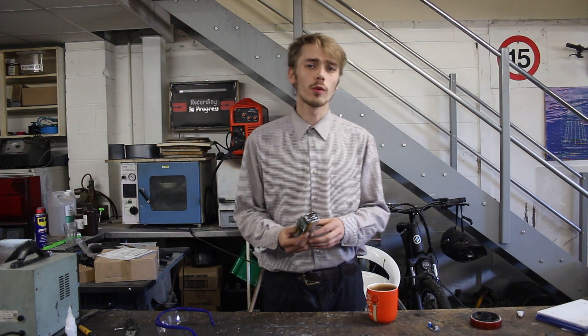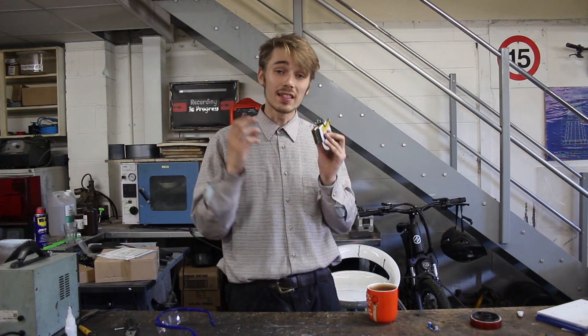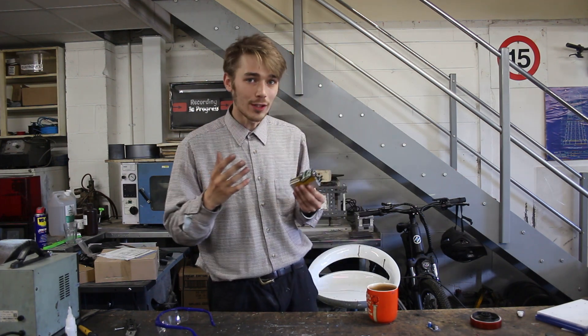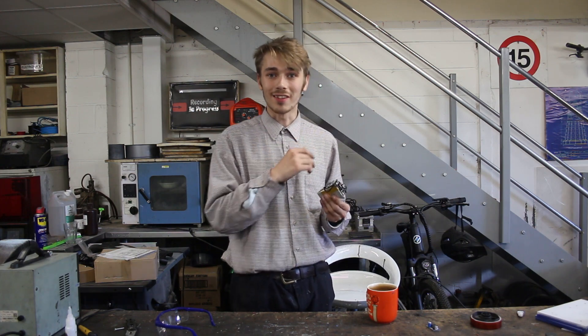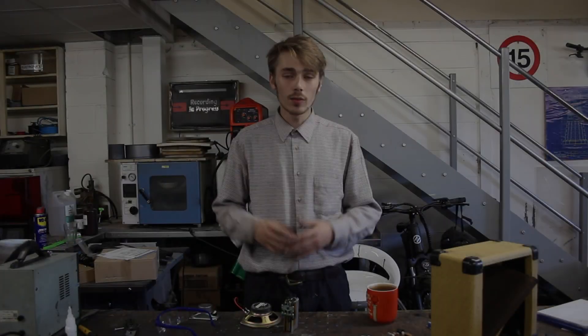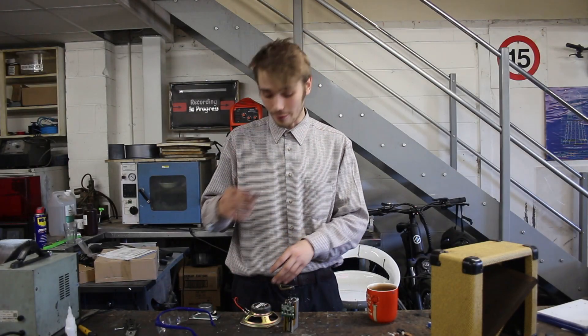Hello everyone, Luke here, welcome back to the channel. If you saw my last video, number 1542, we made a battery pack from old mobile phone batteries. In that video I said I'd most likely use it to make a wireless speaker, so in today's video that's exactly what we're going to do. After scavenging about and collecting all the stuff I need, I finally have everything.